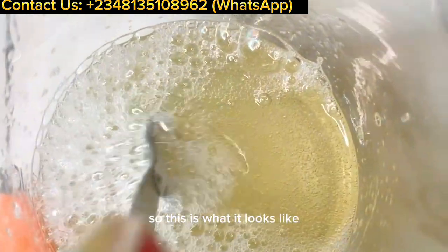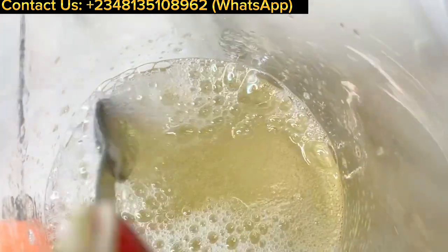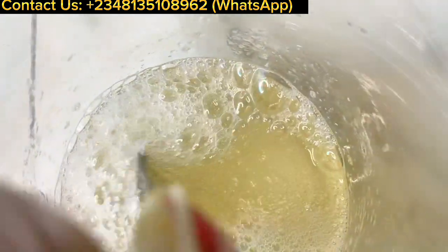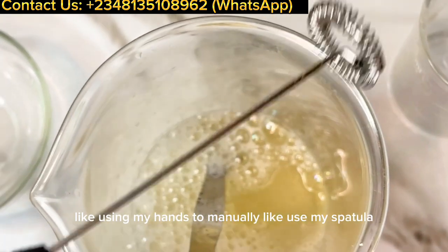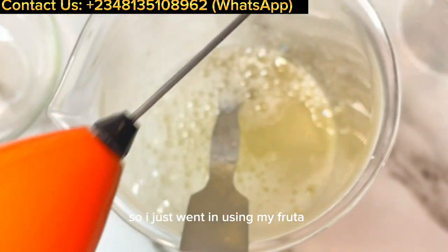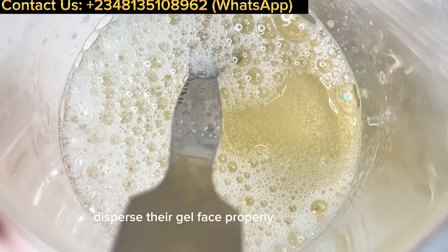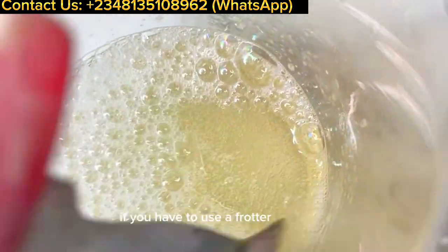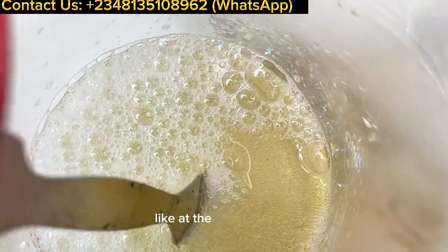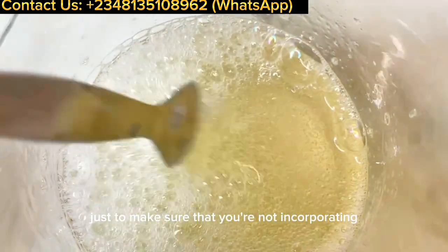Look how beautiful it looks! I ended up using my frother to disperse the gel phase properly into the wash. If you use a frother, keep it at the bottom of your beaker to avoid incorporating too many bubbles into your wash.